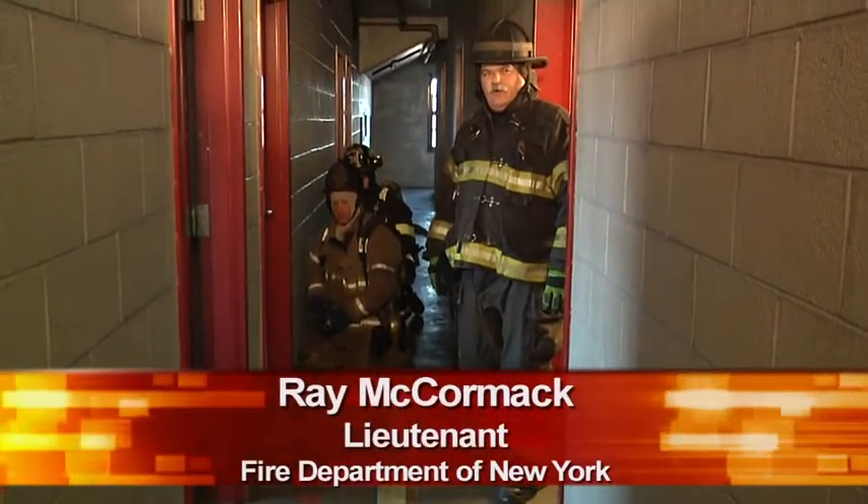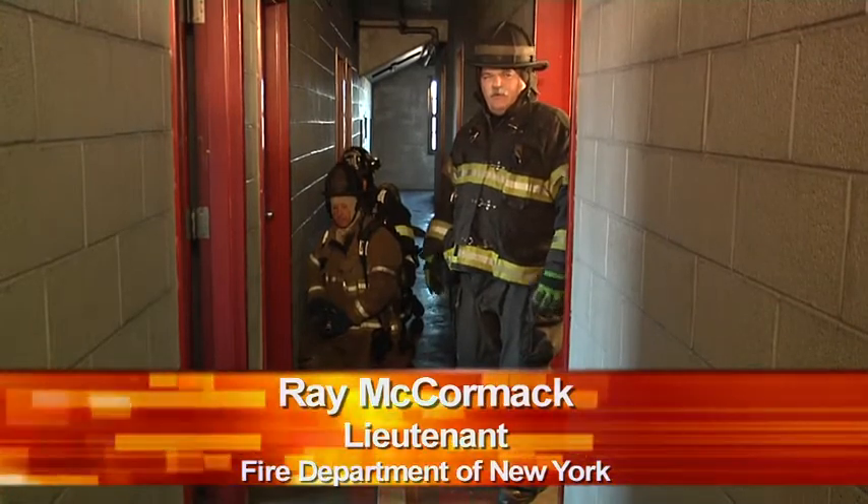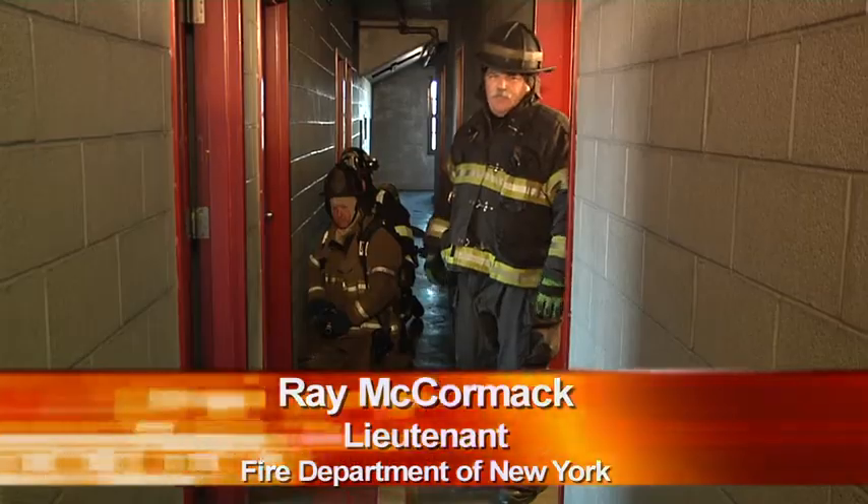Hi, I'm Ray McCormack. Welcome to Fire Engineering's Training Minutes. And today, we're going to do a standpipe stretch.